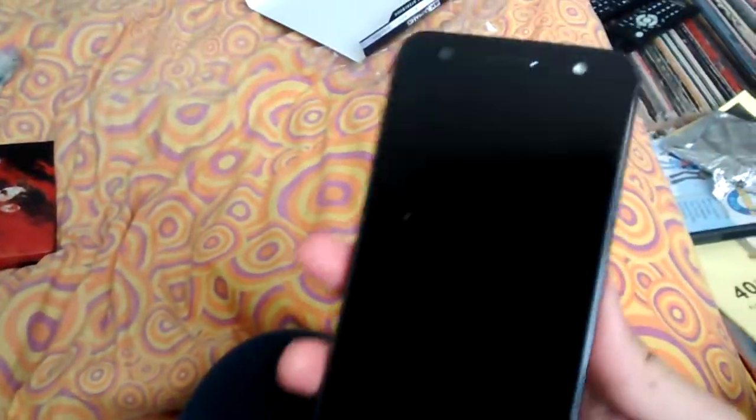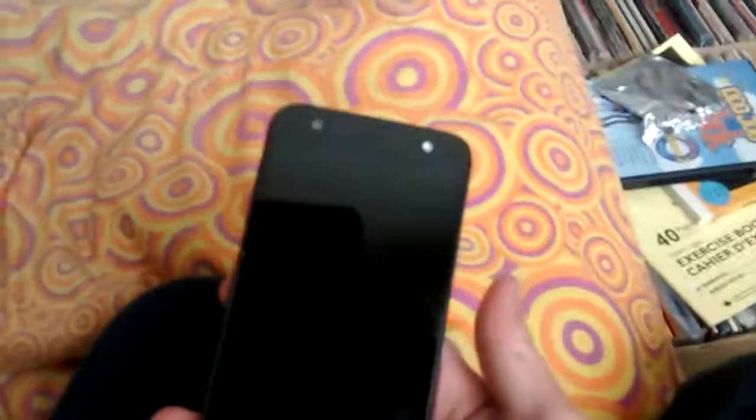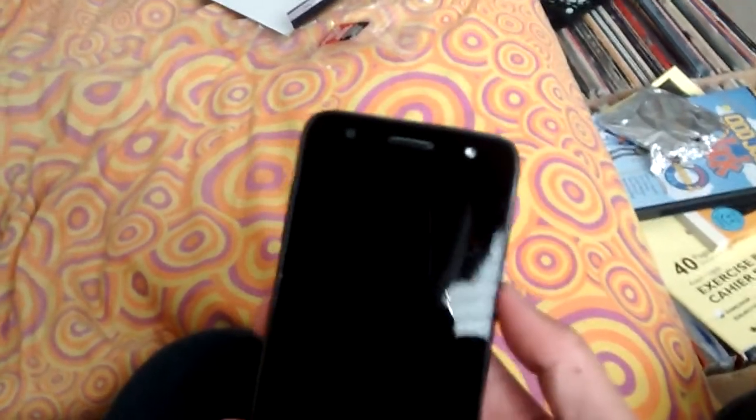Hey guys, so I just wanted to do a quick little unboxing video here, because I'm doing it on my other phone right now. I don't really like using this phone for doing videos, because I checked when I did a video, uploaded it, deleted the video, and the storage space didn't go down really at all. So I'm just not going to do anything on this phone for now.